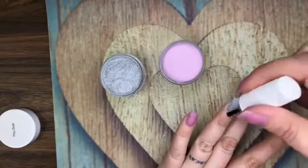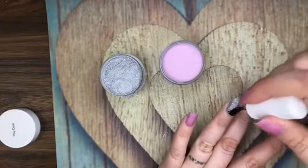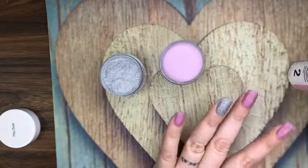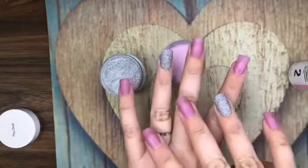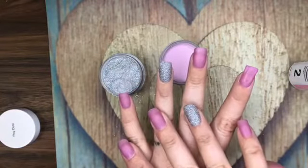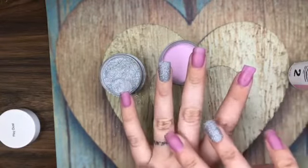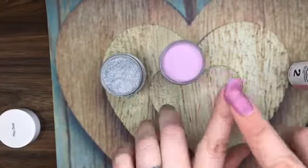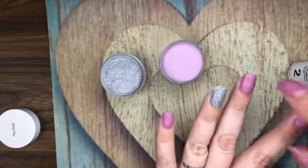Again for everybody just joining, we're using It's A Cakewalk and Pixie Dust tonight — two beautiful colors. We've already done our three dips on this hand and we'll go back through and fix this finger because we have the tea bag on there, so it'll come out looking real nice and smooth. We'll do all our filing and buffing in a minute after the number two sets.